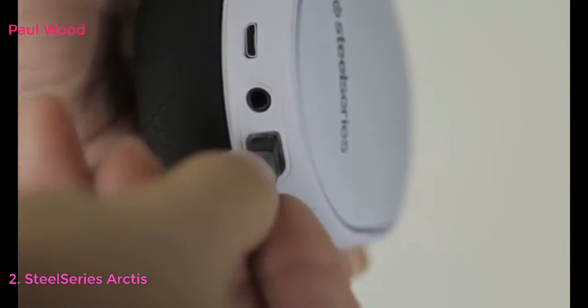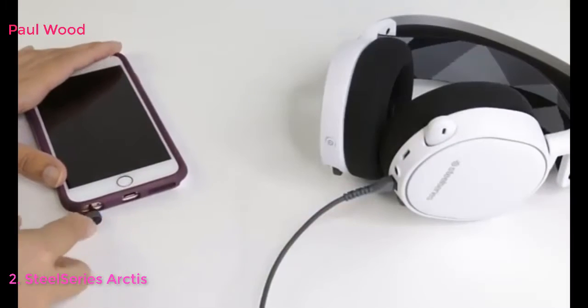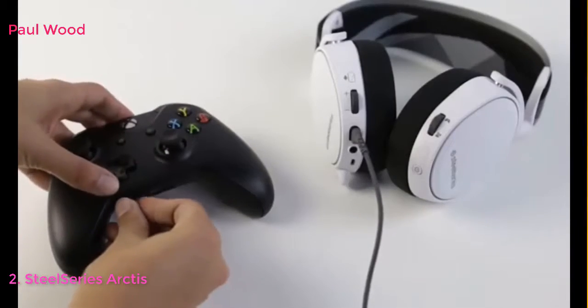If you want to connect your headset to your mobile phone or Xbox, simply use the 4-Pol 3.5 millimeter extension cable.